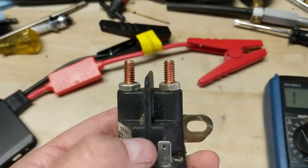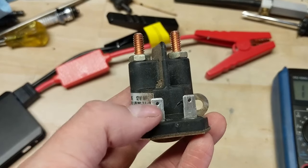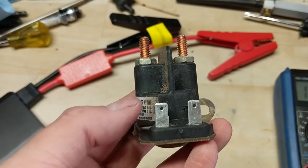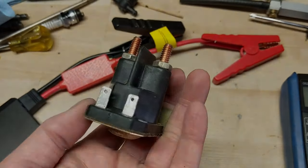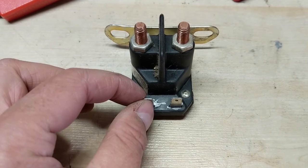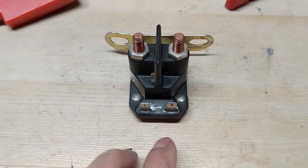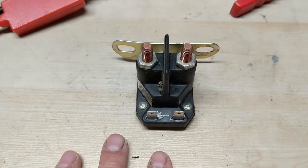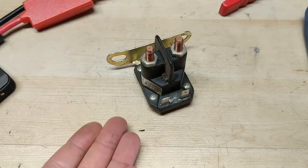When you power a solenoid it's going to click and your electromagnet is going to be on. What you don't want to do is leave it powered up for a long period of time — that is similar to holding the key switch on your riding lawnmower for a long period of time; this thing will heat up. On a four-post solenoid you're going to hook up your ground cable from your battery pack here and your battery positive cable from your battery pack there. That will be a charged, powered solenoid, so you should hear it click, and that will let us know whether or not the electromagnet works.